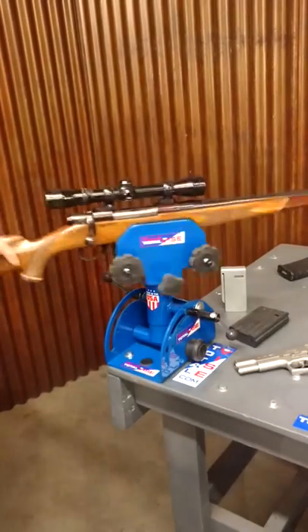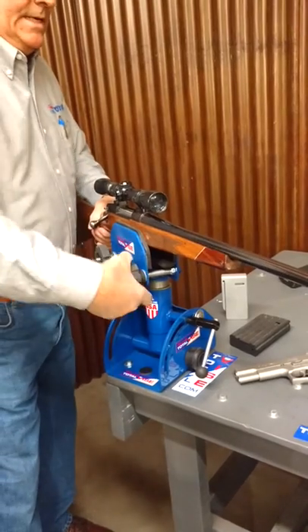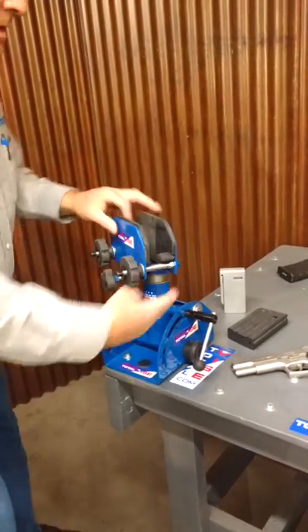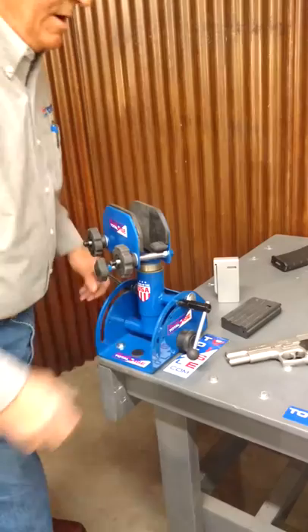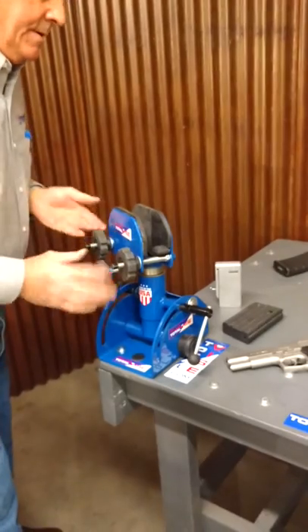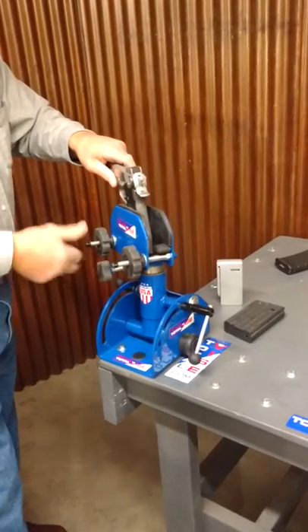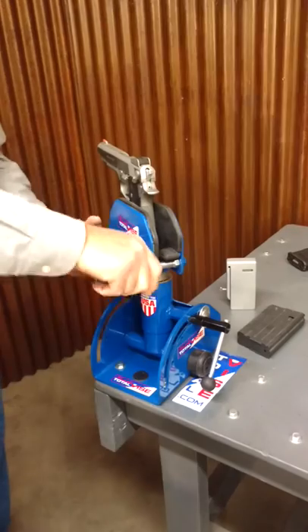The beauty of this is that this guy will lock easily. It pivots on the bottom, it pivots on the side. You put it anywhere you want. I can throw my pistol in here if I want — wherever I want it, any way I want it. And I can hold that pistol like there's no tomorrow.